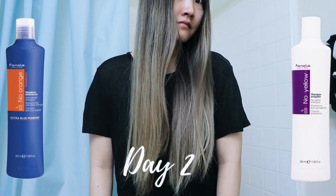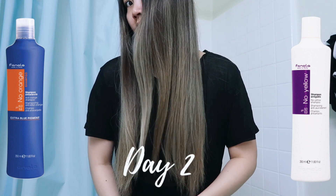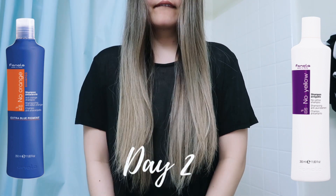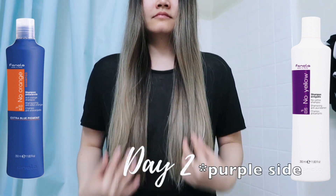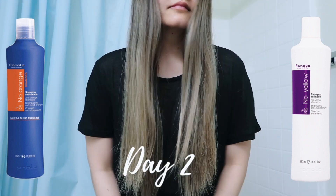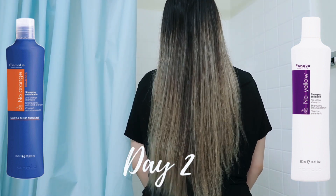I also wanted to show you what it looked like on the second day. It was very similar — the blue side was a lot more cool-toned, a lot more icy looking, whereas the purple side was again more warm looking.